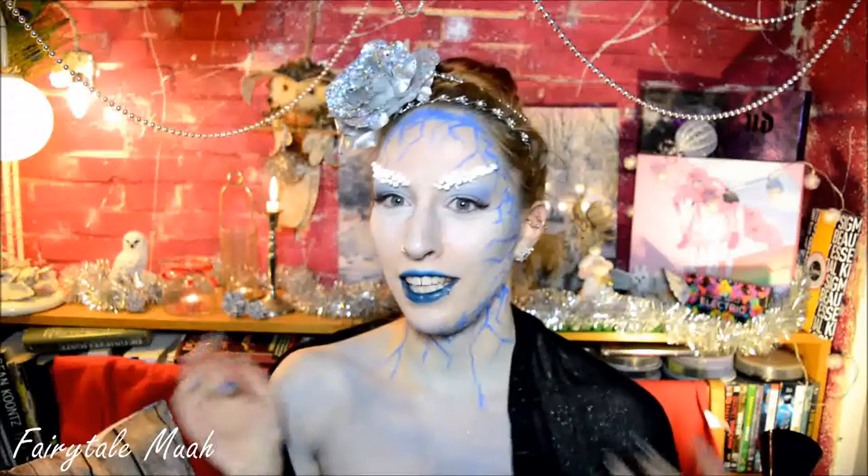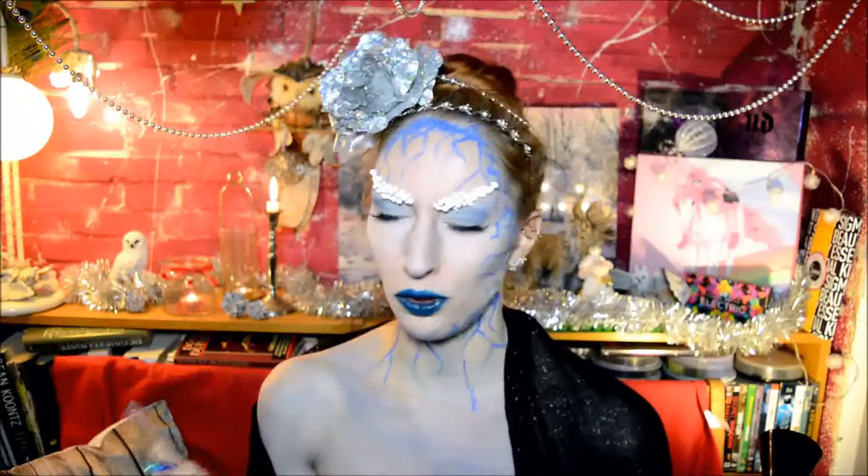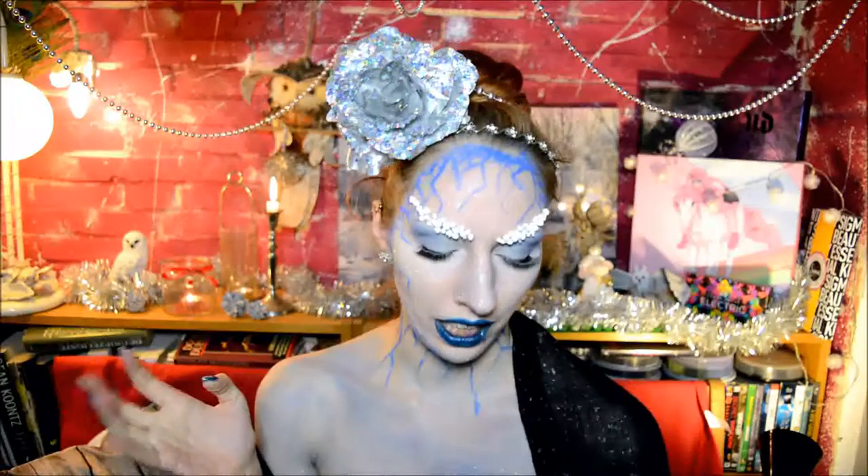Hello! Today I felt like doing a special effects sort of tutorial again, so I did this winter snow fairy inspired thing — not sure what I'm going to call it yet. It actually doesn't require that many special makeup things. I used liquid latex, but you could also use eyelash glue.